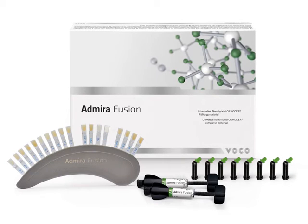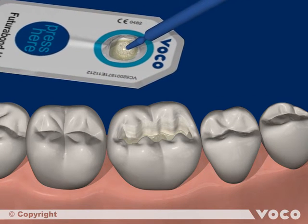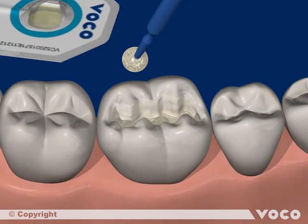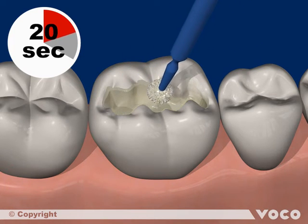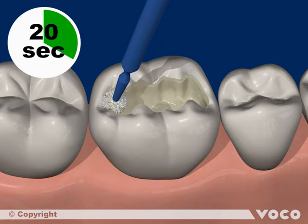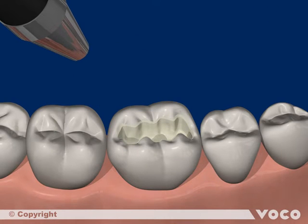In the following we will show filling a class 1 cavity with Admira Fusion. Cavity preparation, cleaning and drying are followed by the application of the adhesive, here Futurobond U, which is used in self-etch mode. After activating and opening of the single dose blister, the adhesive is applied homogenously to all cavity surfaces and rubbed in for 20 seconds. The adhesive layer is then dried off with dry, oil-free air for at least 5 seconds.